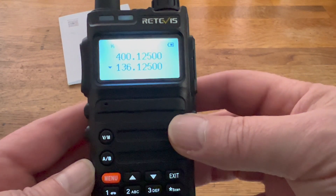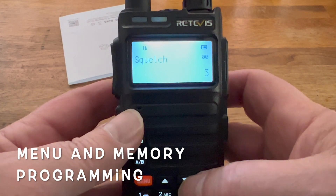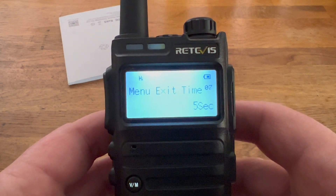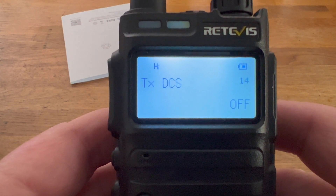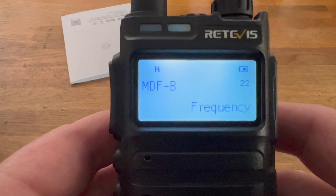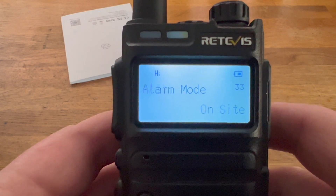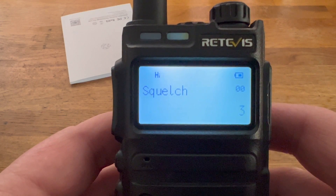Let's have a look at the menu system. On the menu we have squelch, step, power, power save, VOX, bandwidth, and flight mode — all the usual suspects really. It's looking relatively straightforward, very similar interface to the Baofengs, not quite the same but very similar. There are 38 menu items in total.